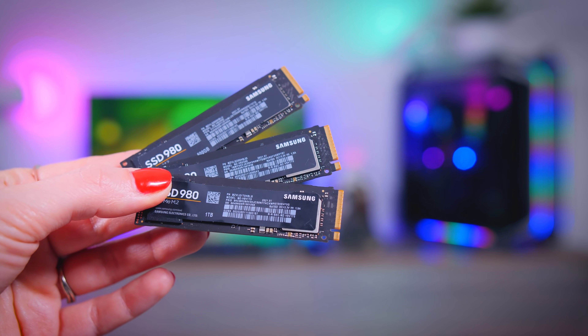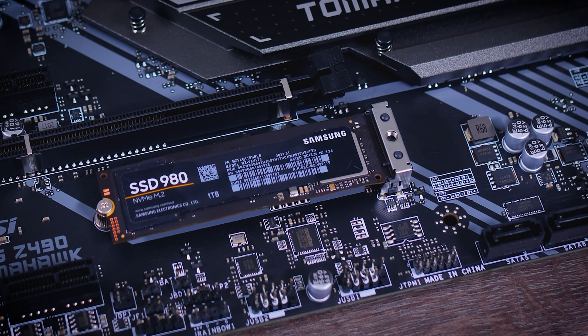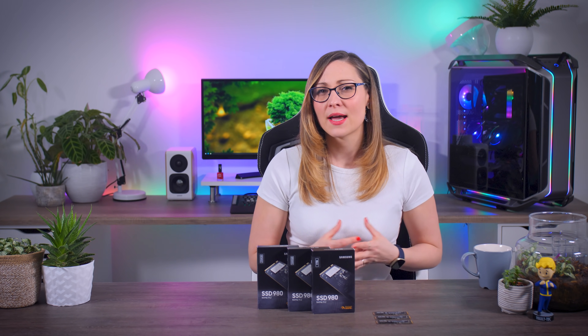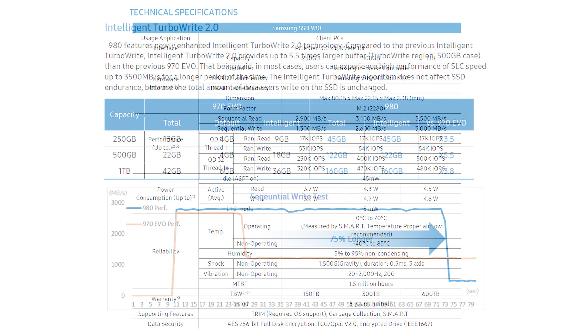In true Samsung style, they made sure this SSD looks sleek and elegant with a black PCB and a simple sticker. Unfortunately they also decided not to give many details about the technical side of the drive — usually they'd specify the controller name or how many layers the memory has, but now they only say it's an in-house controller. It still uses SLC caching, which they call TurboWrite, meaning performance will be better as long as you keep a little free space on the drive, which you should do with all SSDs anyway.